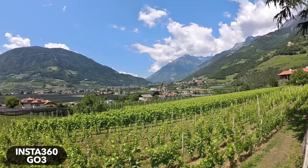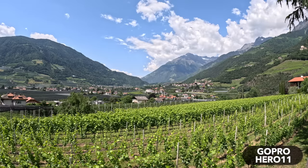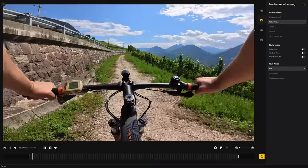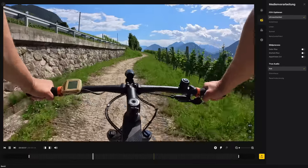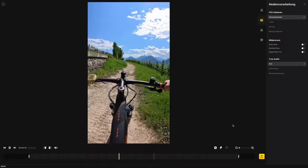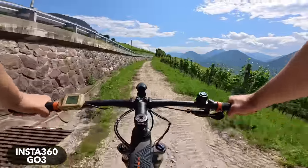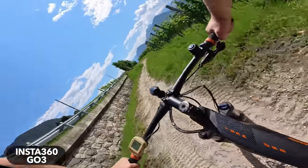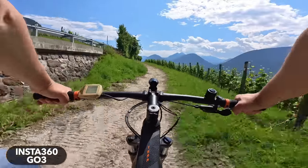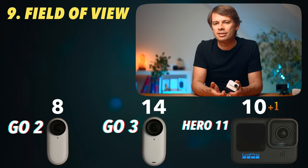The GO 3 has a very special square sensor, and the field of view is extremely wide — wider than that of the GoPro. In free frame video mode, you are completely free to adjust the field of view and aspect ratio after shooting, simply because you have a square image at your disposal. You can convert a 16:9 shot into a 9:16 shot without cropping — incredibly useful for social media. You can even dynamically change the framing in post using keyframes. On the Hero 11, you can also change the field of view in post, but only from wide to narrow. Two points to the GO 3 and GO 2, one to the GoPro.